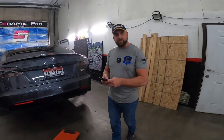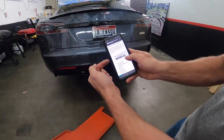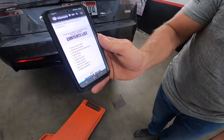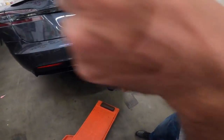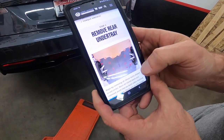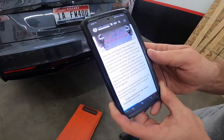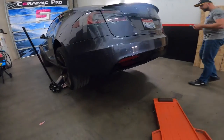Unplugged Performance makes this really easy. You go on their website, they list out the tools and parts needed — there's a contents list. We have all the provided items right here. As far as our tools go, they're over on the shelf. We're going to start with step one, which is removing the under tray. If you can read English and work with your hands, you can install this kit. Pretty straightforward.